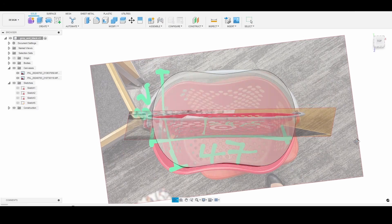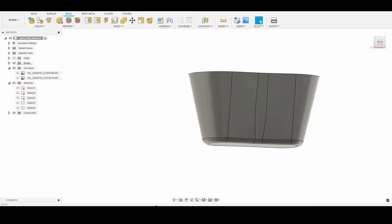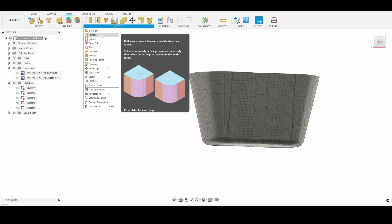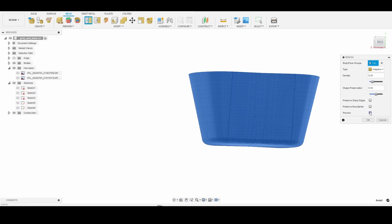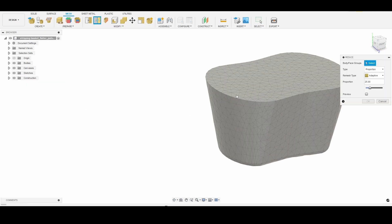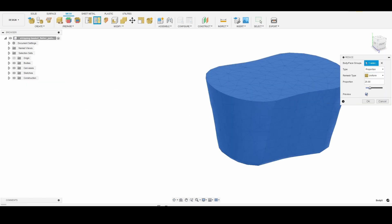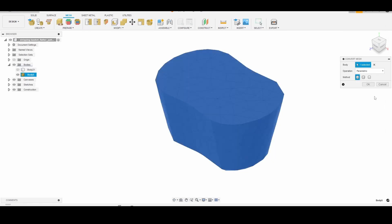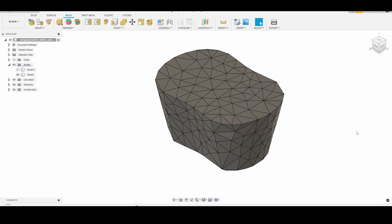After modeling the base form of my basket, I generated a triangular surface pattern by converting the model into a mesh. I then made the mesh facets more uniform by using the re-mesh tool, and then reduced the number of triangular faces by using the mesh reduce tool. Because the mesh modeling features in Fusion 360 are very limited, I converted the mesh into a solid.